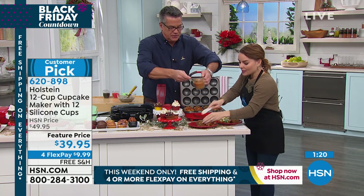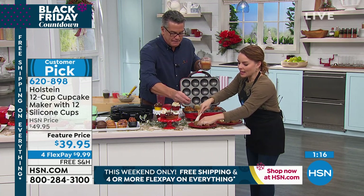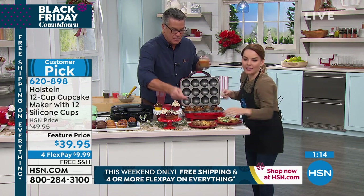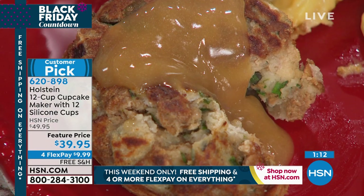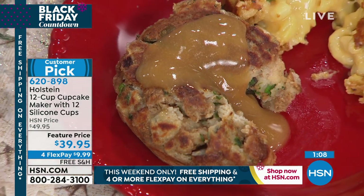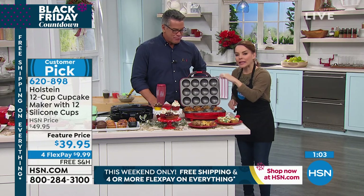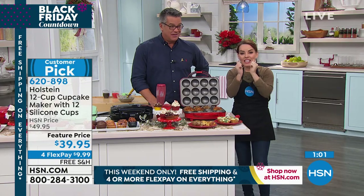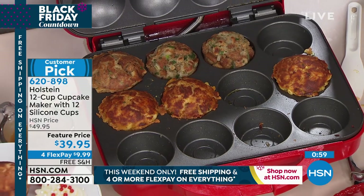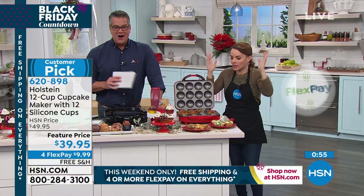Is this Thanksgiving turkey and stuffing? This is your stuffing. Imagine doing your stuffing like this for Thanksgiving — it's going to be roasted and toasted all the way around. Some of us don't always do a big bird or put stuffing inside the bird. Do it in the cupcake maker because it keeps it moist on the inside and toasts all around the edges. Your guests will be like, what is happening?